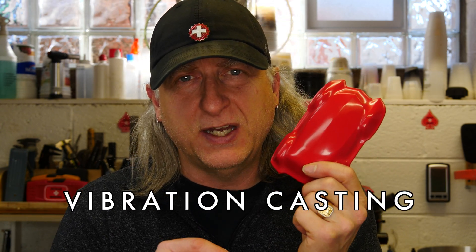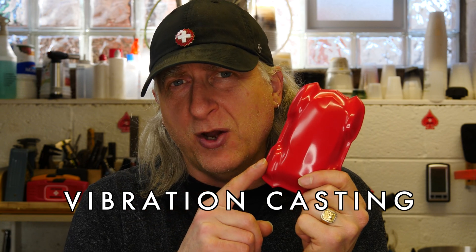In a previous video I showed you how to make a two-part silicone mold to make polyurethane resin parts. I've been having some surface pinhole issues with these parts, so I'm going to show you some techniques for removing air bubbles in your resin to improve the quality of your resin cast parts without a pressure tank.